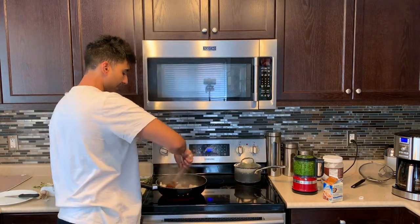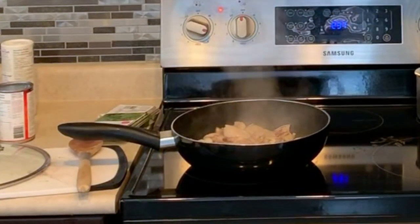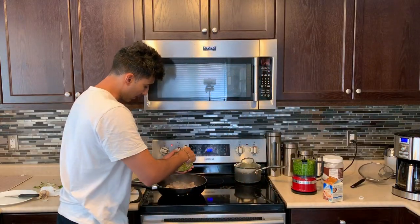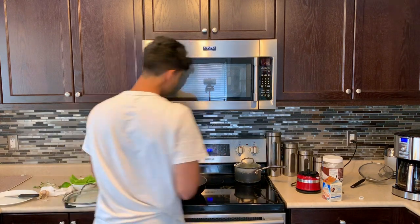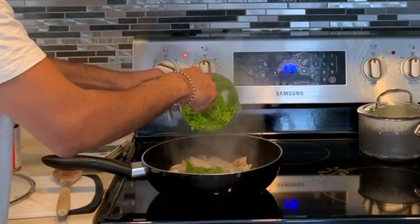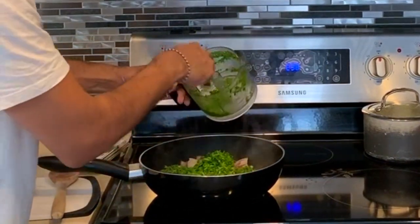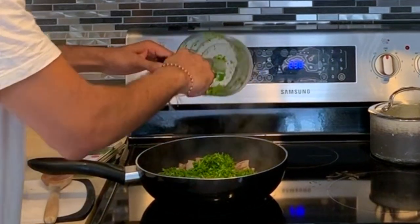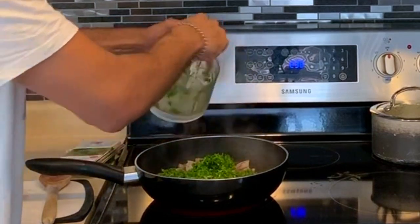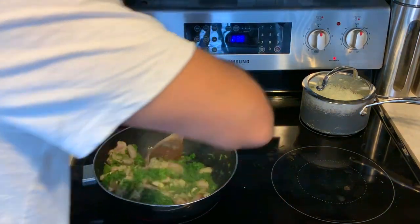It's time to add the paste. We're going to take all of the paste — make sure to scrape off the lid so you don't waste any — and drop it all into the pot with the chicken and mushrooms. Mix it all up together. That's smelling really good.